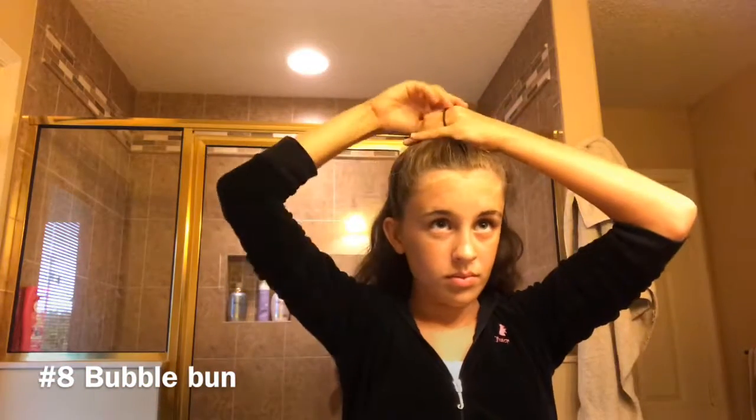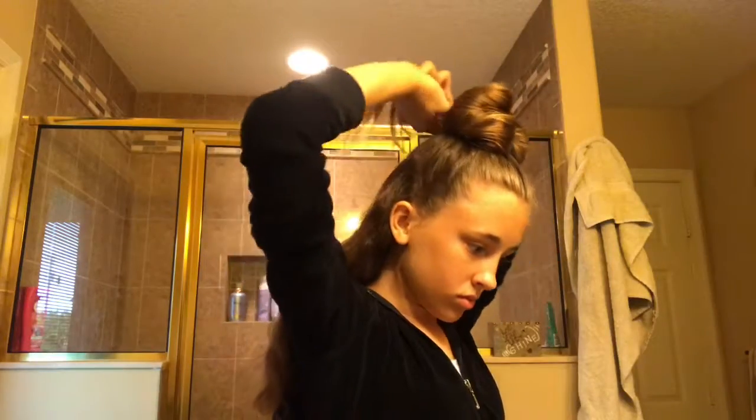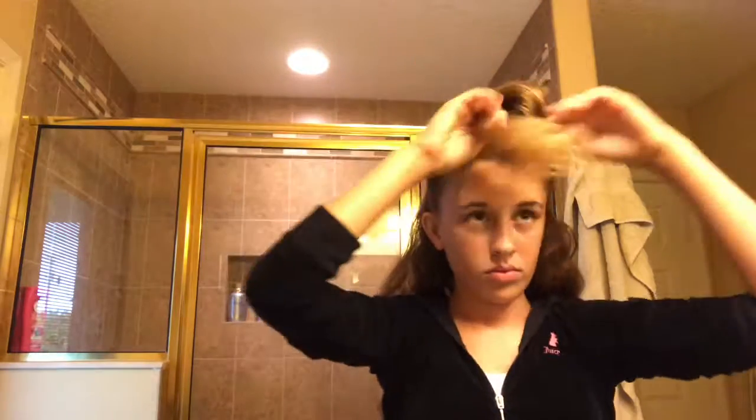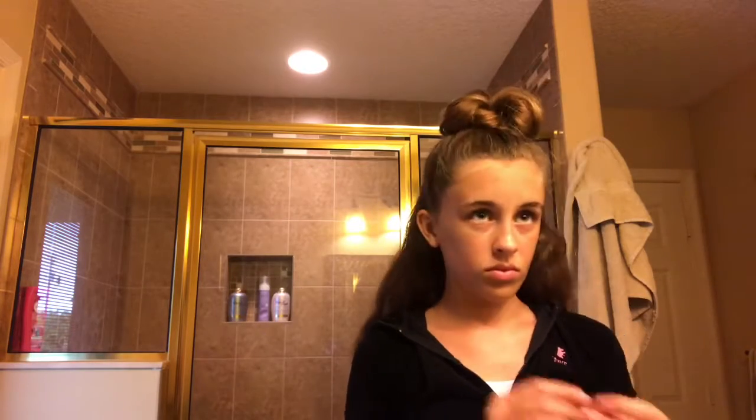The bubble bun is one of my personal favorites. You just get an extra hair tie and you tie your hair up like you normally would, but you put the last tie in halfway. Now you're going to take the rest of the hair that's in the back, twist it and wrap it around like a bun. Now I'm just going to add some bobby pins to secure it.